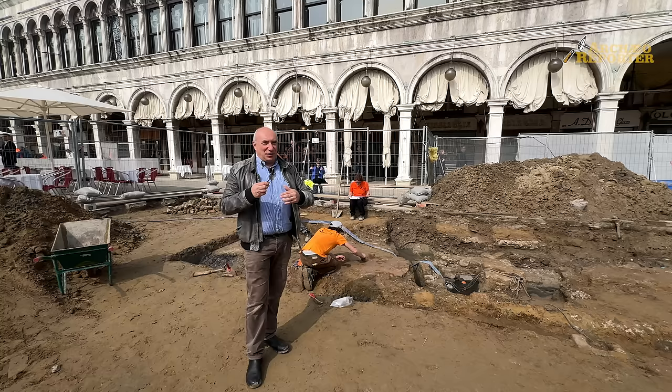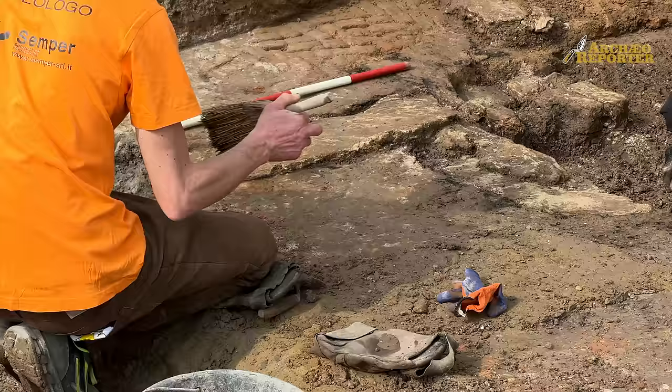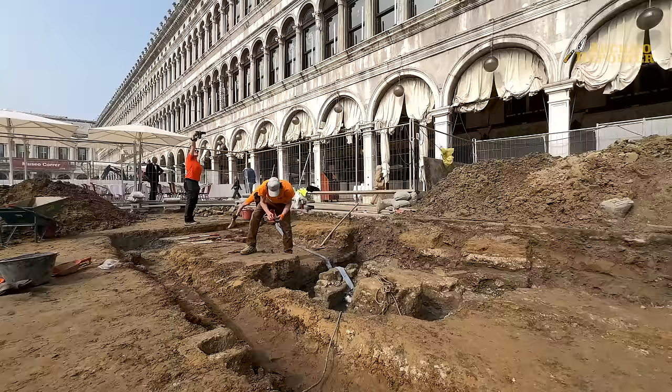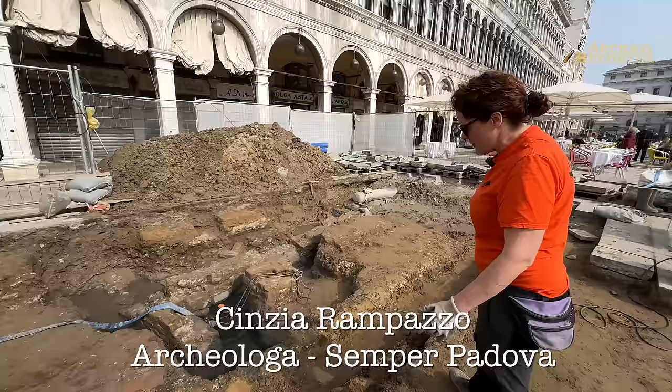Scavare in Piazza San Marco è estremamente complicato: è una delle piazze più famose del mondo e coordinarsi con i lavori del Comune è importantissimo per non bloccarli. D'altronde questa piazza ci sta svelando una sorta di mappa archeologica aggiornata, un pezzo alla volta. È anche una sorta di piccolo manuale di come si scava in realtà urbana complicata come Venezia — scavare a Venezia, istruzioni per... — non è così semplice perché la stratigrafia è molto compressa.